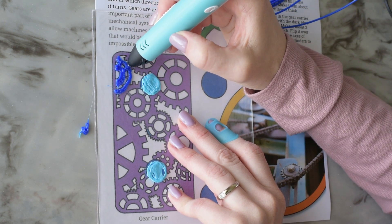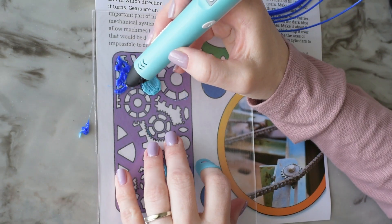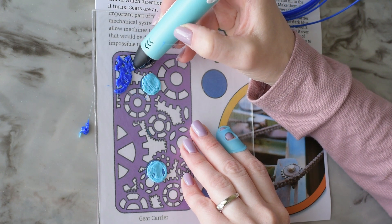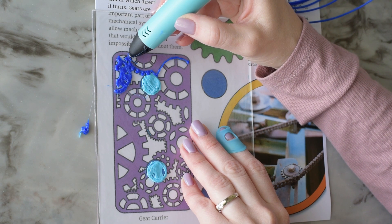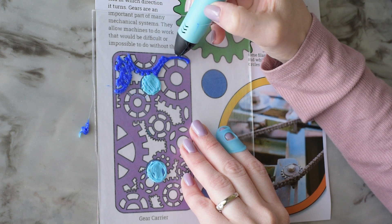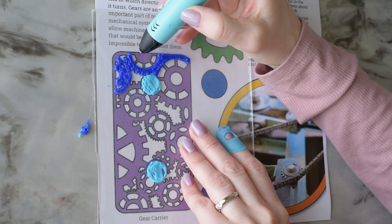The work surface I'm trying out today is a piece of plexiglass. In the past I found that the plexiglass was still a little bit too slick, so I roughed this one up with some sandpaper, but later I found out that it was too sticky and I almost ruined this gear carrier trying to pry it off. So I finished the project by using the shiny side of the plexiglass.